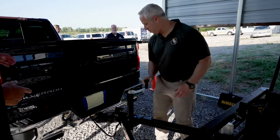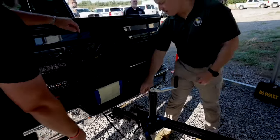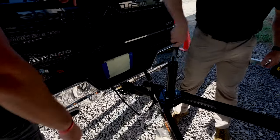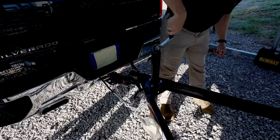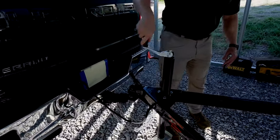It's a two-inch receiving ball. You can see he's pulling the pin out — the pin is going to come out. Once you do that you have to open that up, which is going to release it from the ball on the truck. You can see it came loose from there.